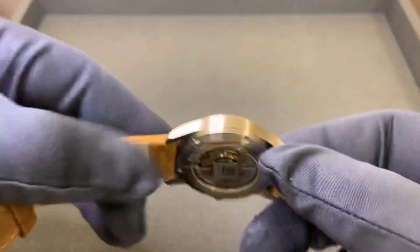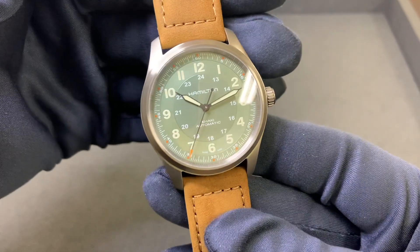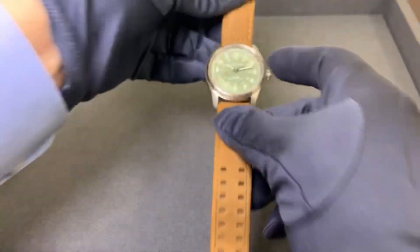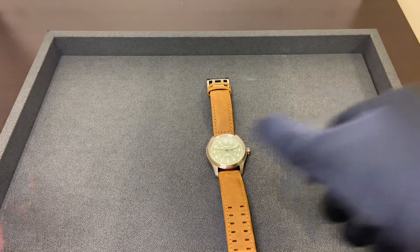It is quite light with a titanium case — I can barely feel like I'm holding anything in my hand right now. This watch retails at $895. I'm going to show you how it wears on my six and three-quarter inch wrist.